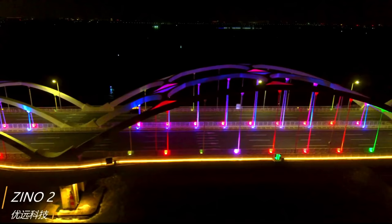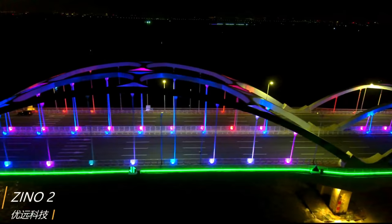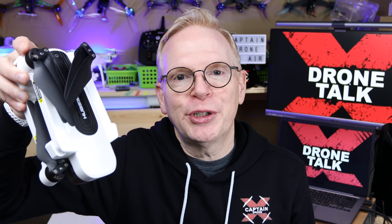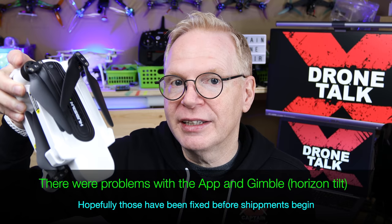In the video, Hubsan is showing that the low-light capabilities of the Xeno 2 have been enhanced — you get deep blacks and bright brights and it looks pretty good. Now everybody is asking: I pre-ordered one, when is it shipping? Well, they had problems with the app, but the app is now available in the US and Canada, so it should be shipping soon.